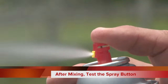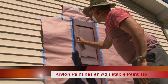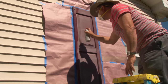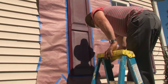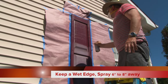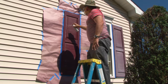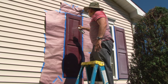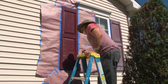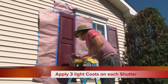Test the can by giving it two or three quick bursts. I'm going to adjust the head horizontally. Spray and release, spray and release — I'm not trying to coat it all in one shot. Keep the spray can about six to eight inches away from the area you're spraying. Applying too much paint at one time will cause it to run; if you're too far away, it will go on dry and be dull.